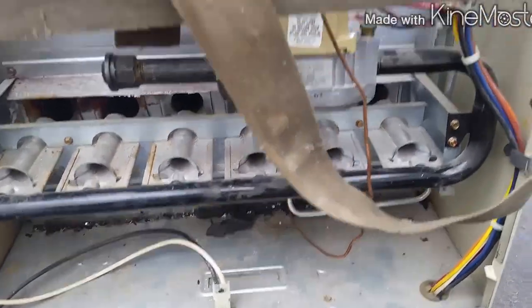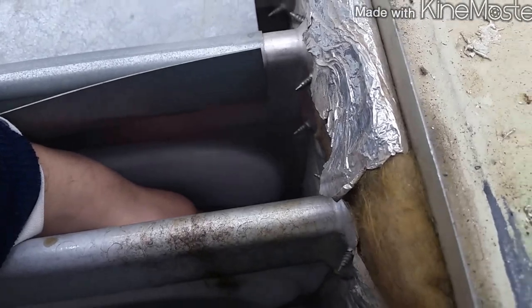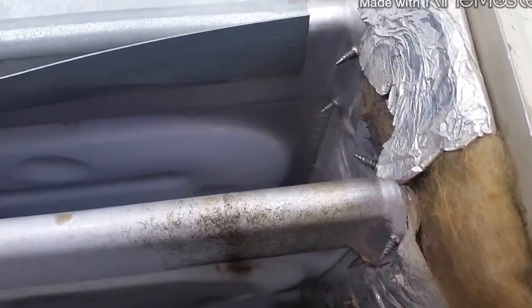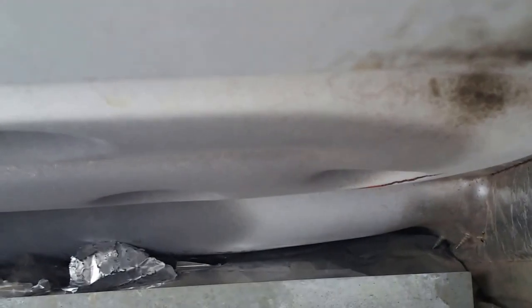I did find two cracks. There's one down there that I can't really see too well, and there's a larger one on this side. See if I can stick the camera down there - there it is, that's the larger one of the two. And then the small one you're not going to be able to see on film, but yeah, right there.